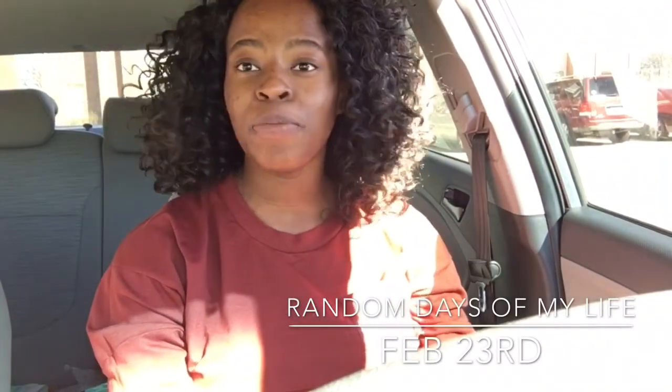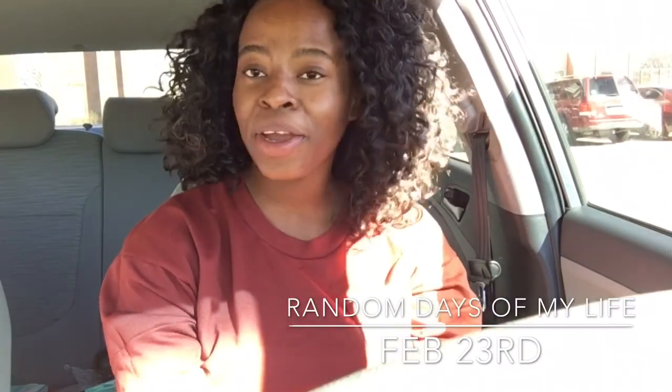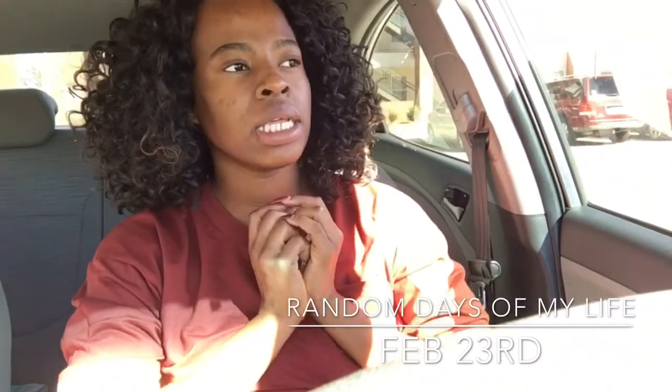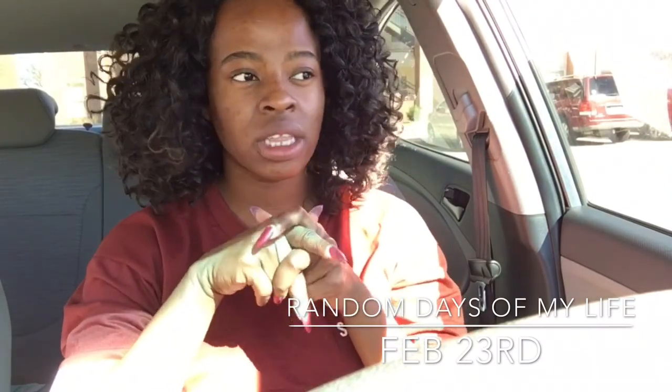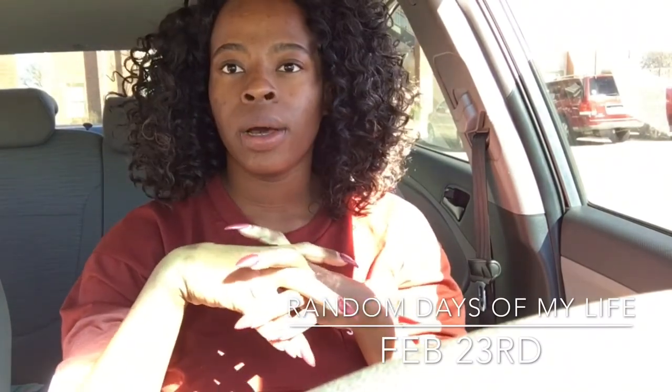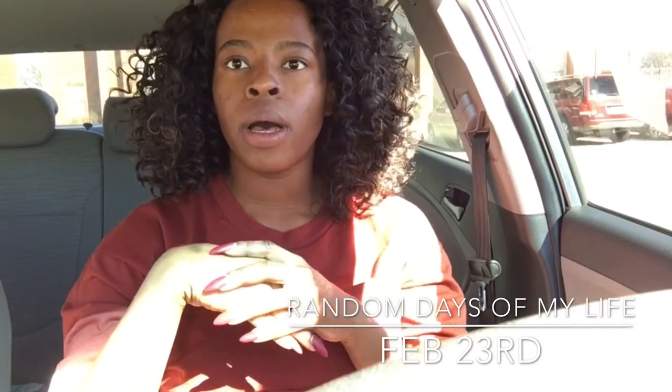Hi guys, it's a beautiful day — it's like 75 degrees out here, it feels so good! I'm on my way to the mall to grab a dress because I have an event this weekend.